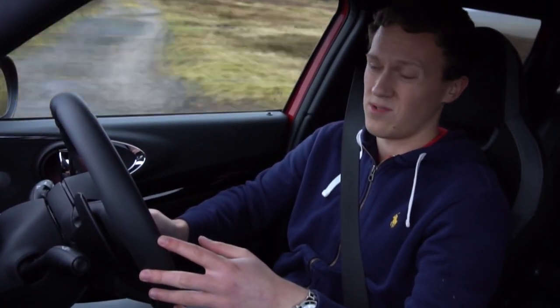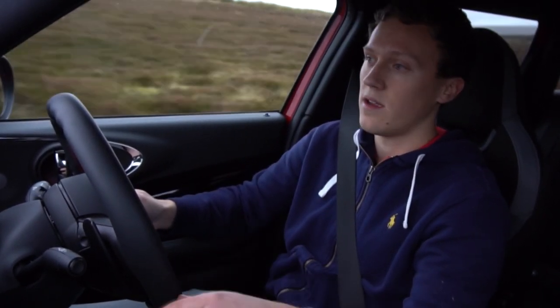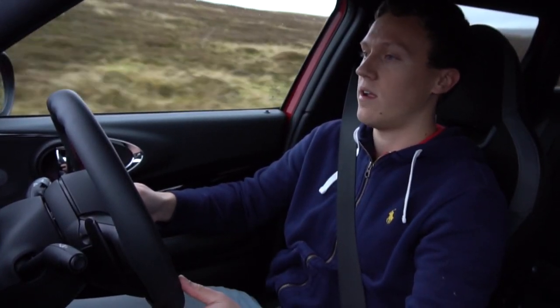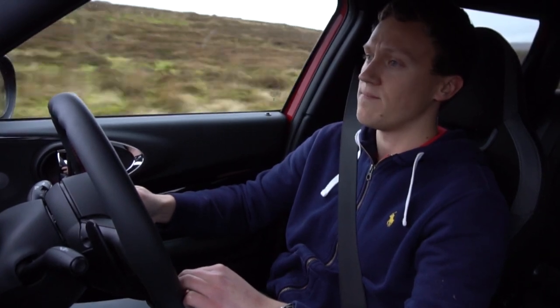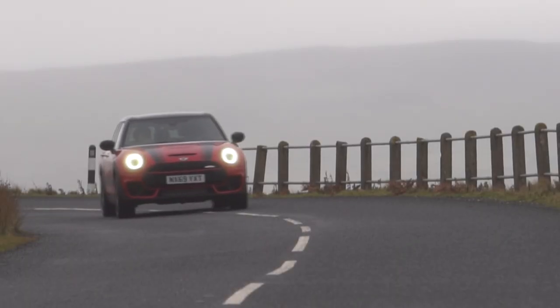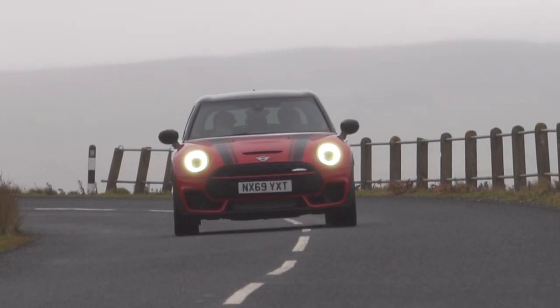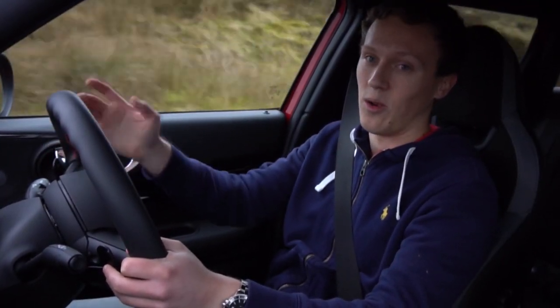It does mean that power is really usable as well. We've got Mini's all-four four-wheel drive system on this — it's mainly front-biased, but it is sending power to the rear. We've got a limited slip differential on the front axle as well, which is really nice. You can really feel that thing pulling around corners. If you pitch it in and get on the power, it's really tucking that front end in and pulling the car around the corner. It does feel a lot smaller and lighter than it actually is.